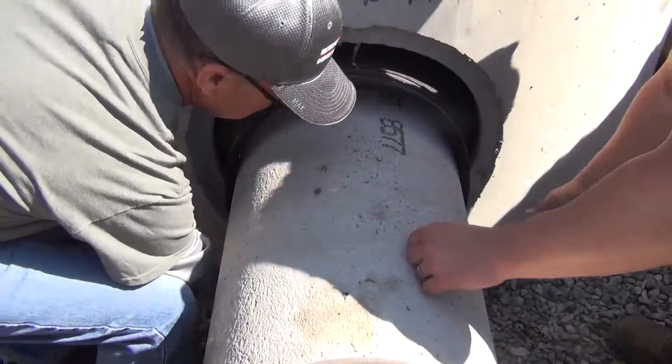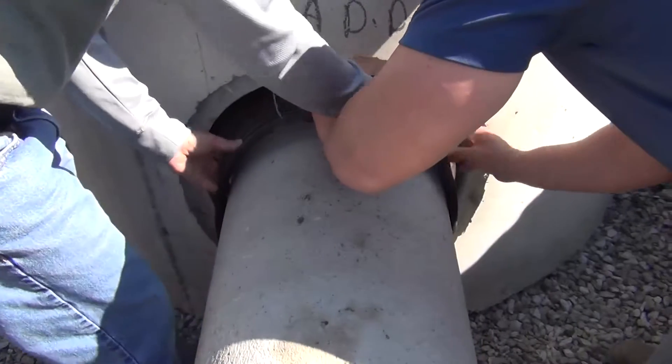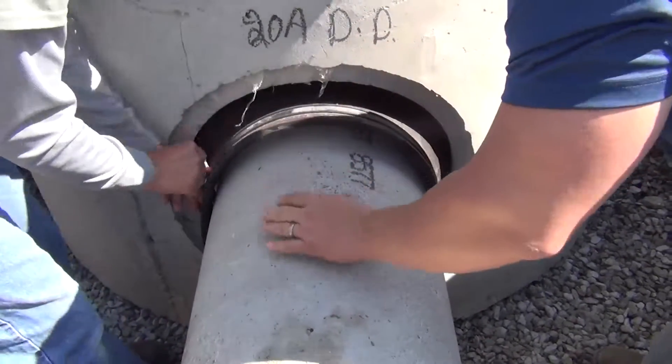To start, make sure your first clamp is placed in the groove closest to the manhole. Next, make sure your screw housing is placed at the 9 o'clock position.